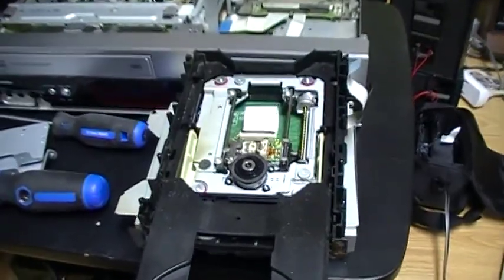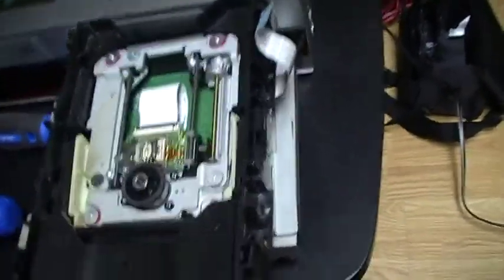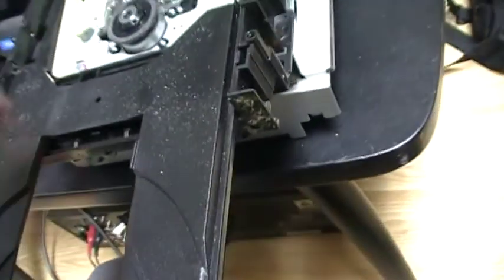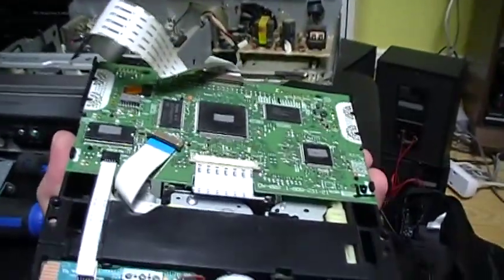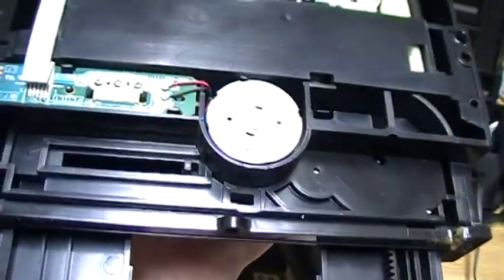So now this is the inside of the DVD recorder part — I have removed the covers. You can see the inside, and I have plugged it so I can open the drawer. This is the bottom side so there is a circuit board there. And here is the motor that opens the DVD drawer.